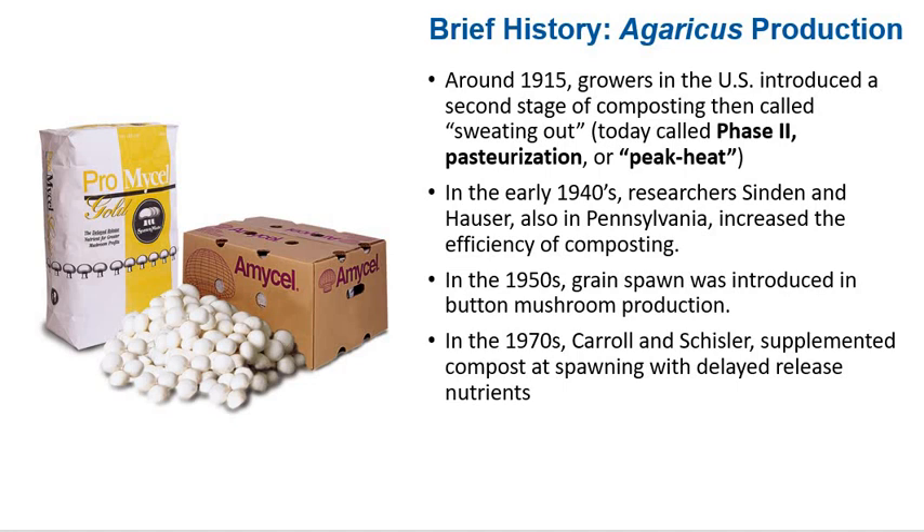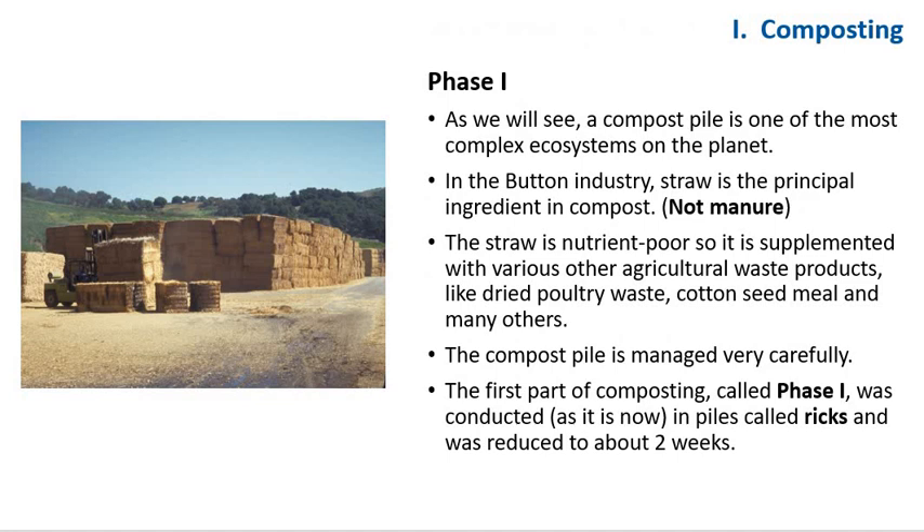Do not confuse supplementation at spawning with supplements added to compost during phase 1. A compost pile is one of the most complex ecosystems on the planet. In the button mushroom industry, straw is the principal ingredient in compost. The straw is nutrient-poor, so it's supplemented with various agricultural waste products like dry poultry waste (DPW), cottonseed meal (CSM), and many others.